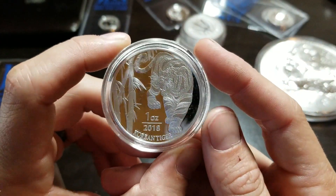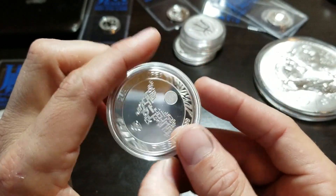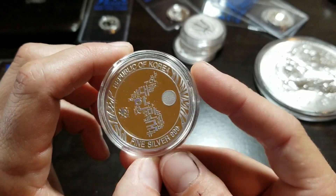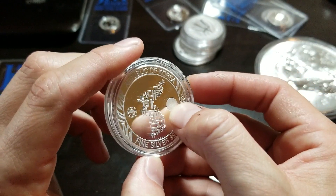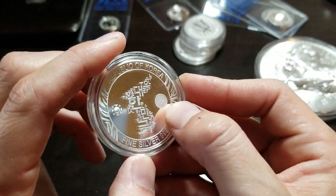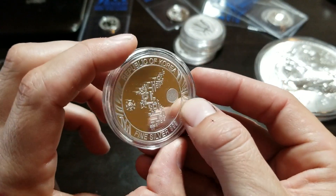This is the one-ounce Korean Tiger, very very proof-like — Republic of Korea. I love how they have their security feature on here: you tilt it one way it says 999, tilt it the other way it says Ag. Really big fan of that.